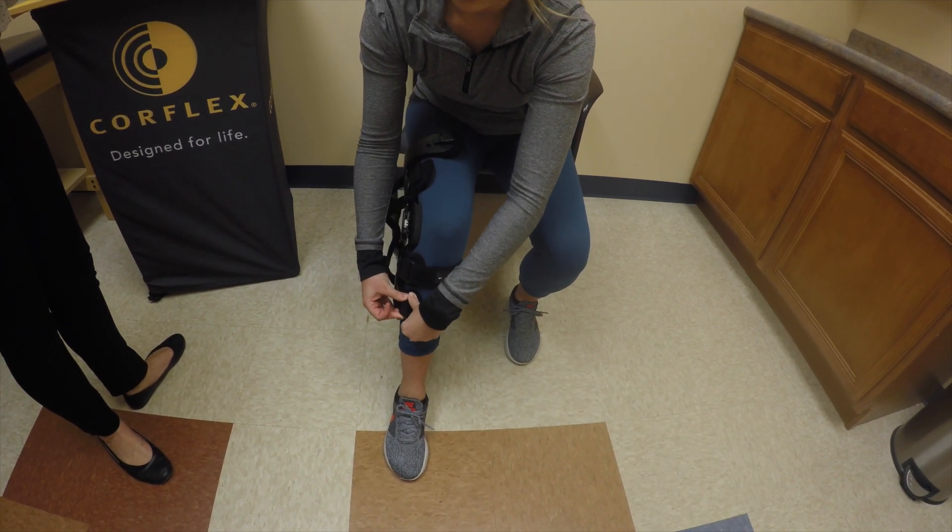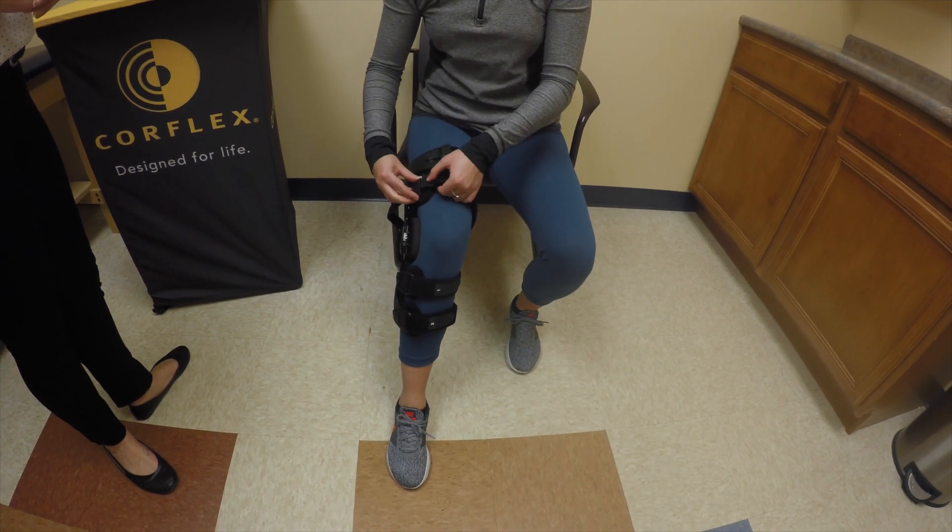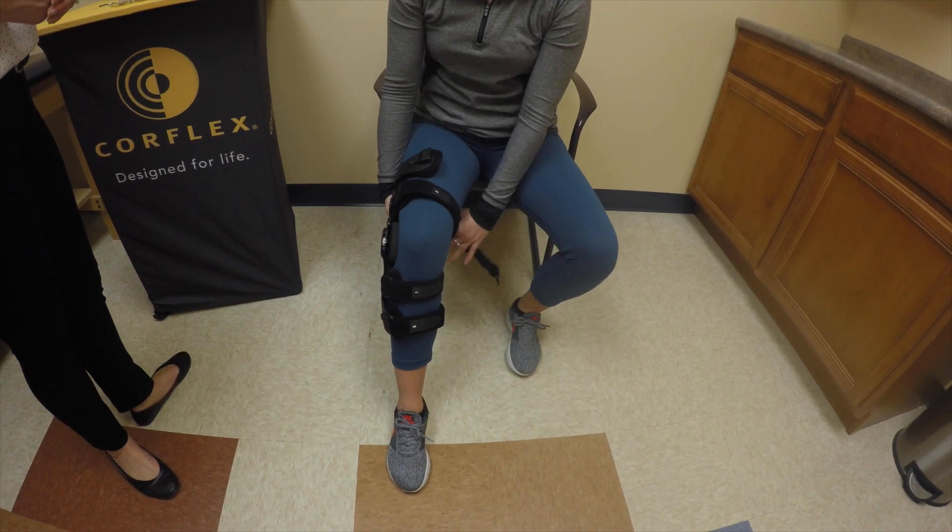Strap number two is below strap number one. You'll do strap number three right above the knee. And then strap four is all the way at the top.